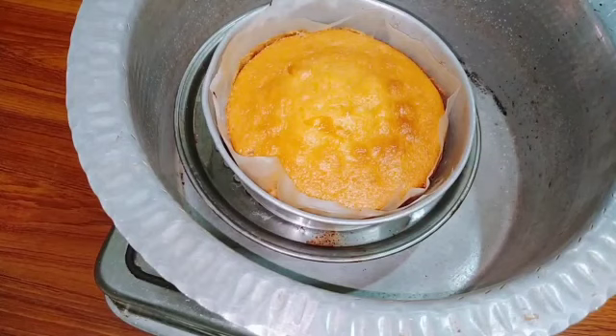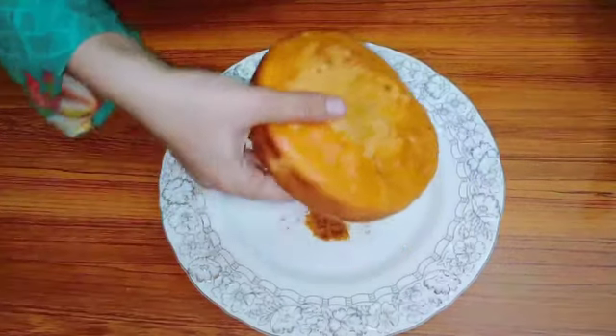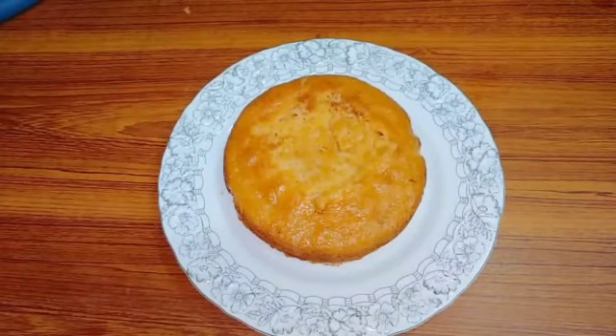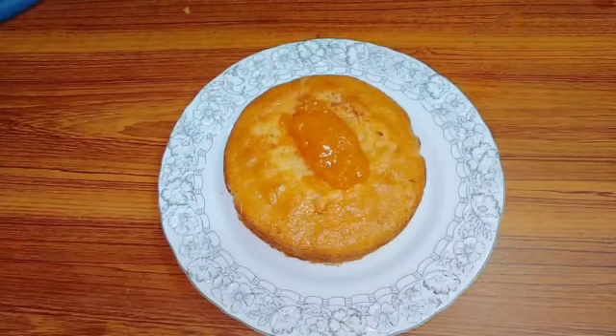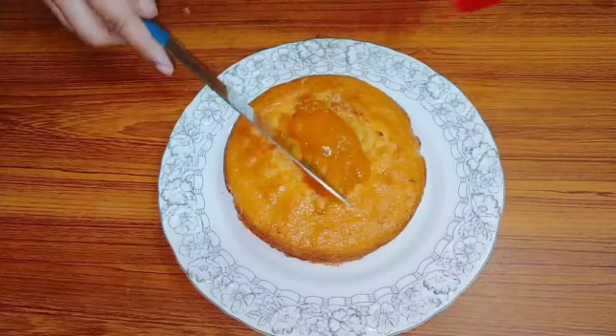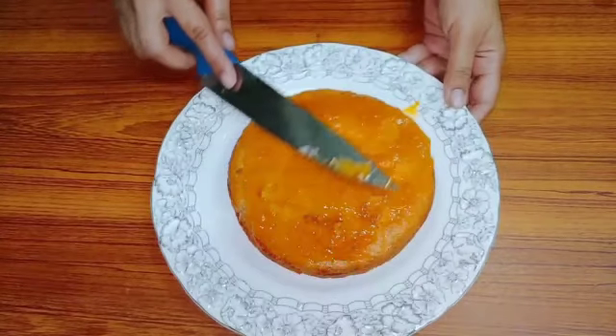I will remove the mold from outside. Let it cool, then I will remove the cake from it. As you can see, I have removed the cake. It is a soft cake — it is not hard at all. I will now place the decoration on top. With any topping of your choice, you can decorate the cake.